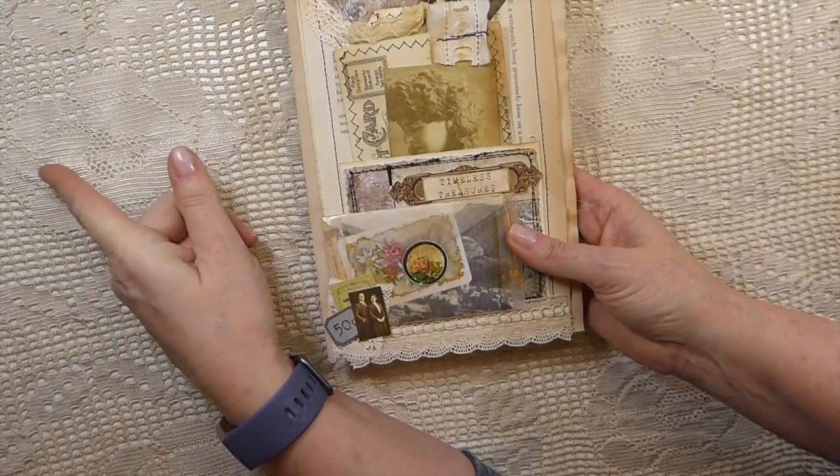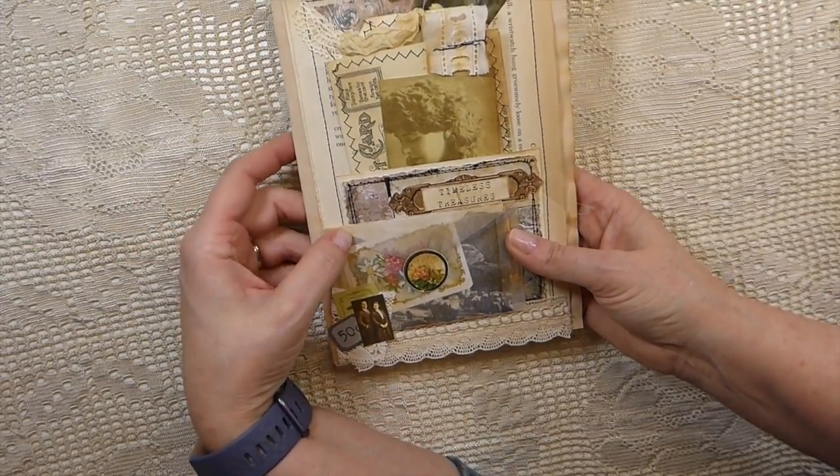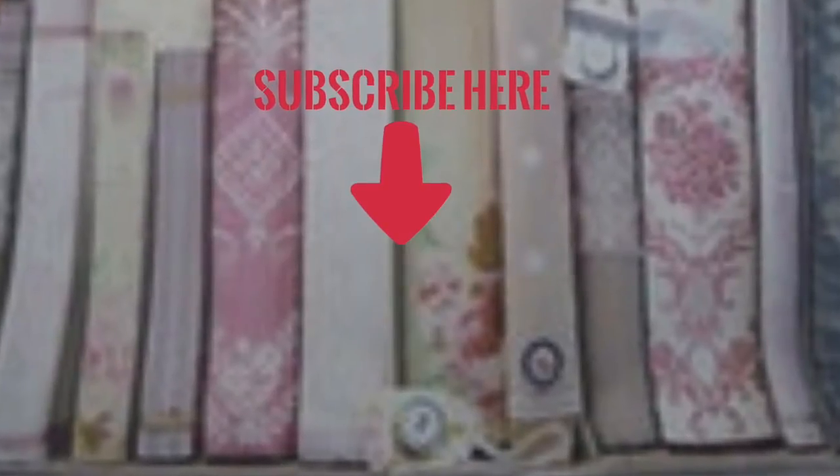This is going to Rachel at Roxy Creations. I'll put Rachel's link to her channel in the description box so you can check it out if you want to participate in her birthday friendship journal challenge. Thank you guys for stopping by, and I'll be back soon — bye bye!